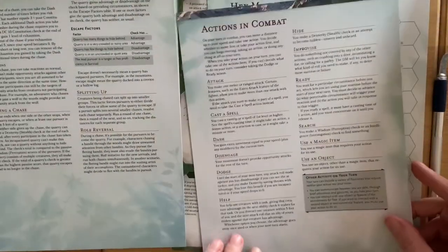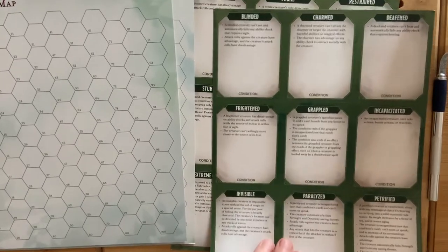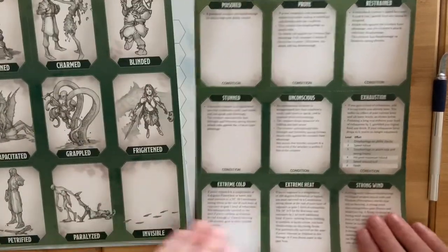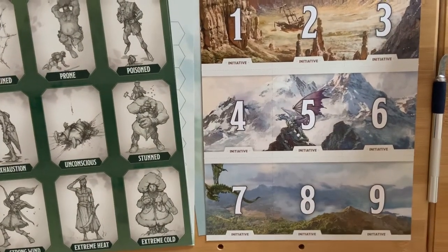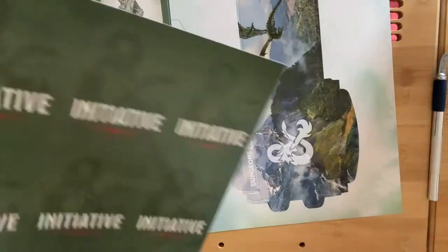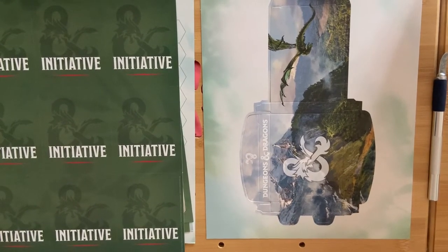More hex maps, actions in combat — I like the fact we've got quite a few sheets for the hex and some cards with statuses on them. Initiative cards too. I do like that they use the art from the screen for the initiative cards, and there's a lovely little card box to put them all in. Yeah, not bad. I quite like that.